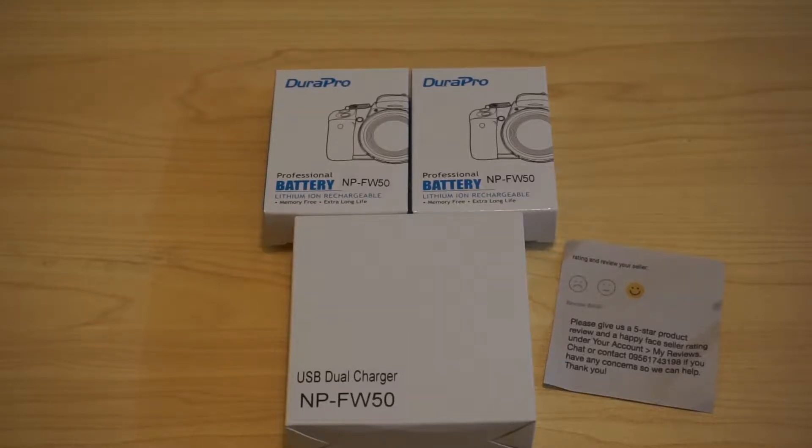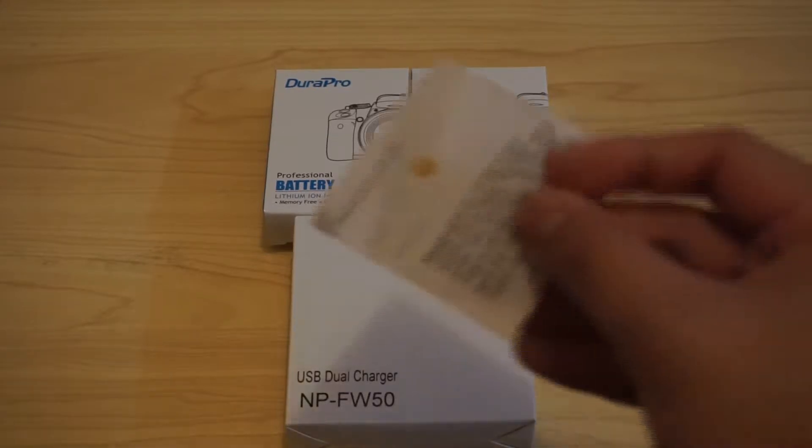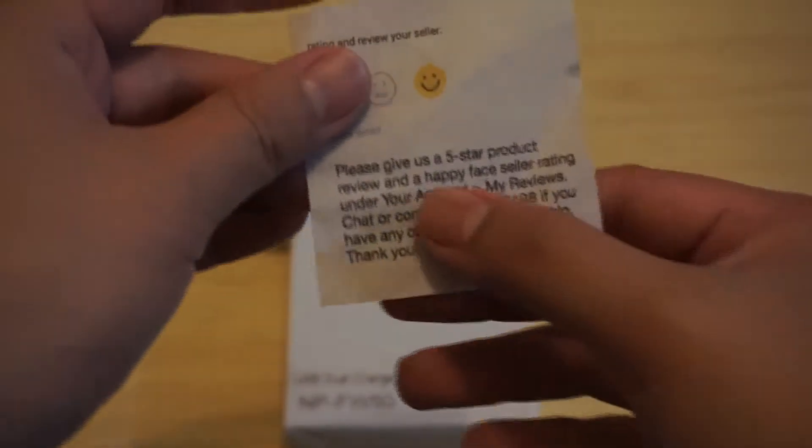Hi! Today we are unboxing this Duro Pro battery for your Sony mirrorless camera. I paid 1,454 pesos for this one and it comes with two batteries and a charger and a note from the seller, which I think is kind of cute.